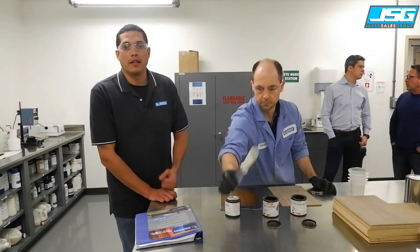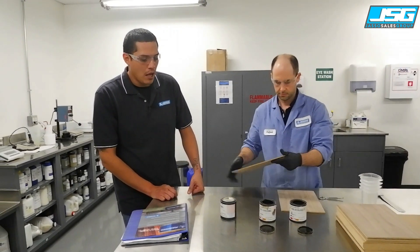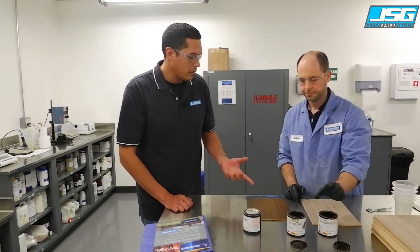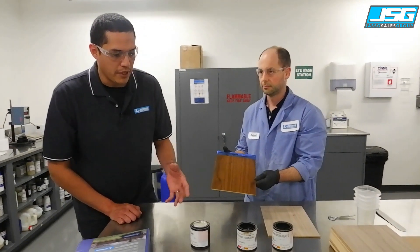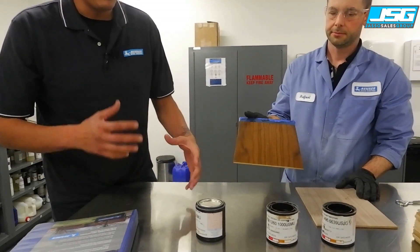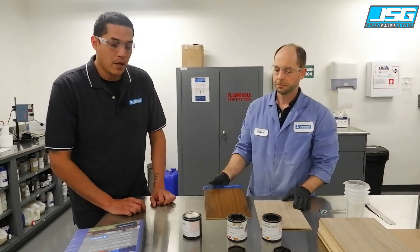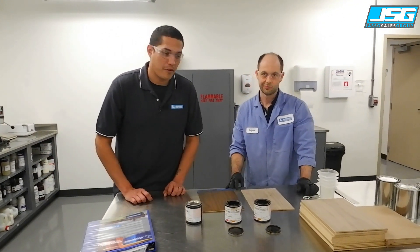We're working with Raphael in the lab, talking about the different stain systems that Renner has available. In particular, we're working with a walnut substrate right now. He's showing me the difference between their wiping stain bases and their spray stain bases, and how these products can intermix with each other to become a great universal stain system.